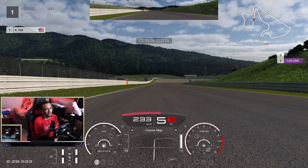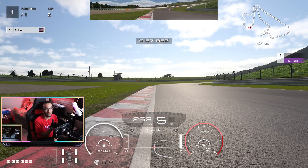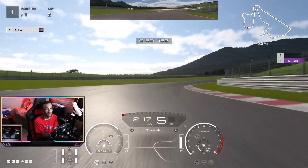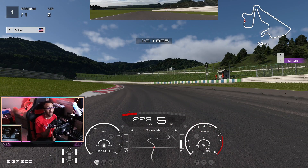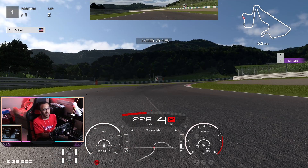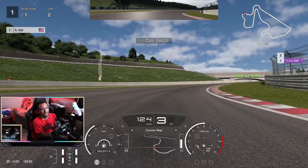A little bit of throttle control then 100 percent. You can possibly take this flat but be careful, so just lift slightly and carry as much speed as you can through this right hander. As soon as the car is straight, lift off a little bit, you can downshift, tap the brake, or just stay in fifth — but you want to exit the next corner in fifth. A little throttle control then 100 percent. At the next two corners — this left hander — lift a little bit then 100, and as soon as the car is straight, get off the power.